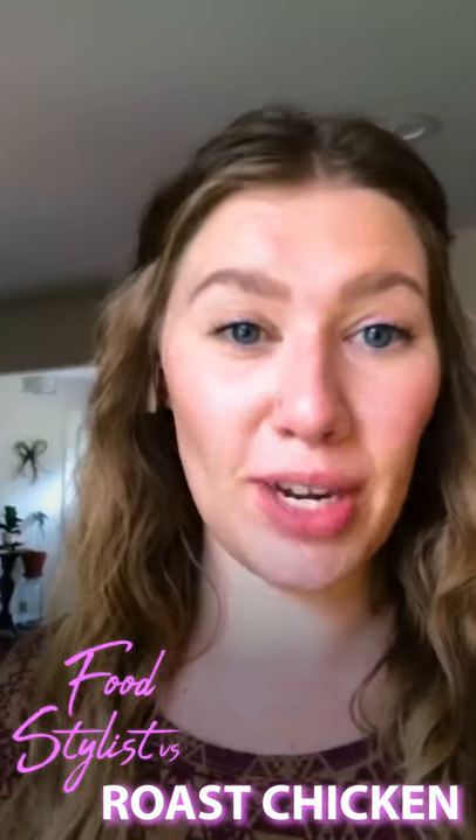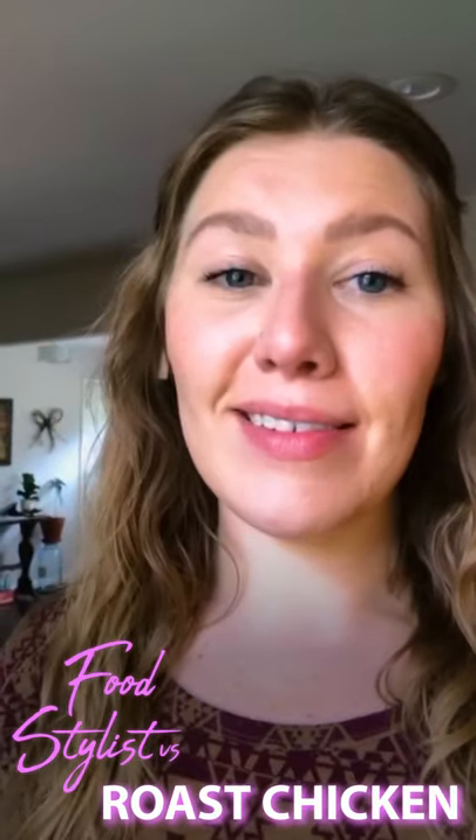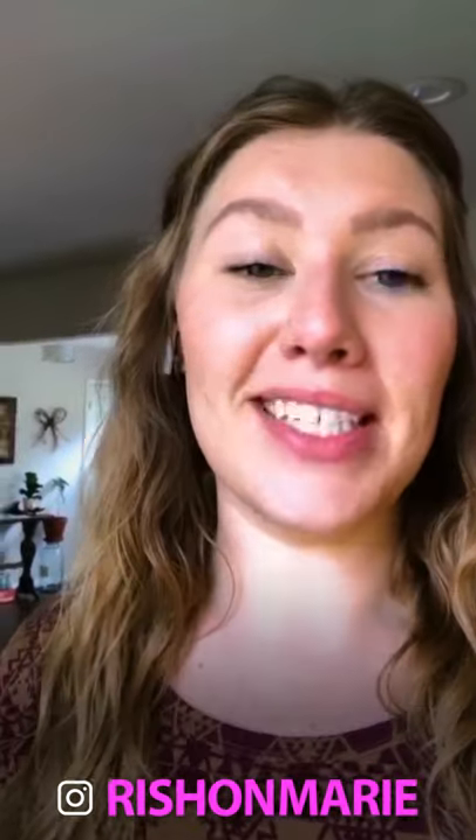Hey everybody. It's day two working from home. My update is that the days feel a little bit longer. There seems to be a lot of time in the day, which is actually a really, really great thing. I think we all have probably felt like there hasn't been enough time to get everything done in the day that we wanted to, and now it just feels like there's more time.